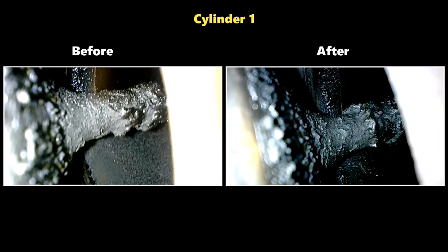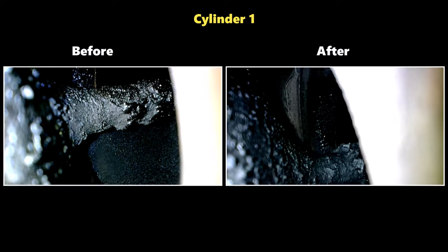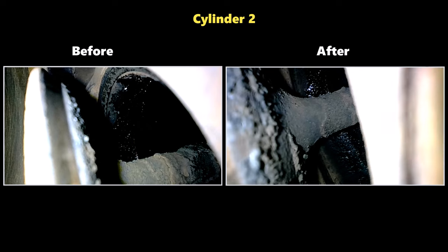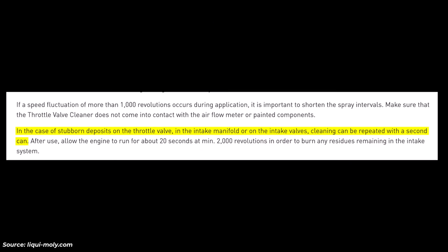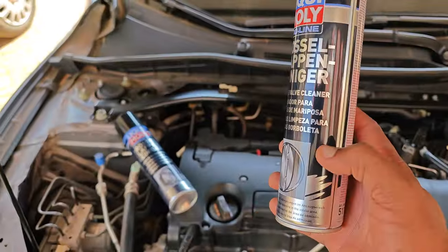Taking a look at the after results, it became quite clear that I was going to do this another round. There was basically no difference between the before and after footage of the intake valves — I couldn't perceive any iota of cleaning. Since the manufacturer stated that for dirty applications a second treatment may be applied, I decided to pick up a second can and do it all over again.